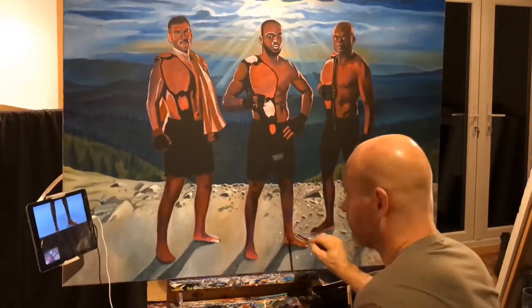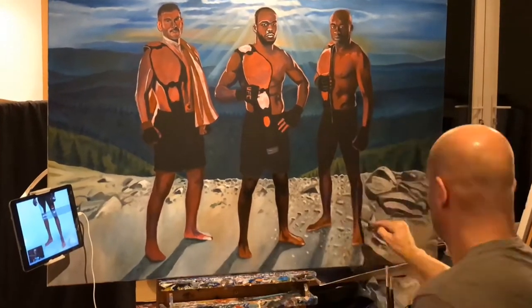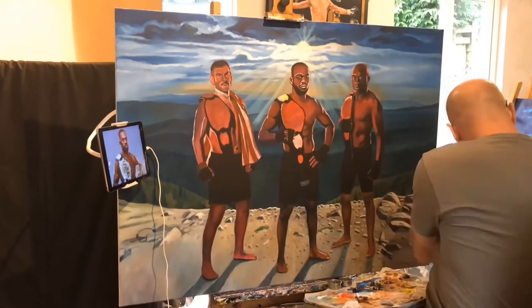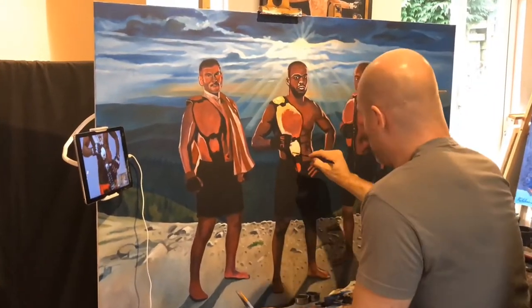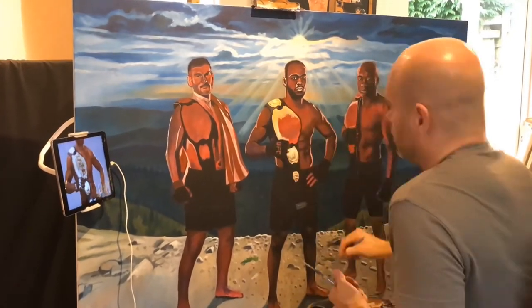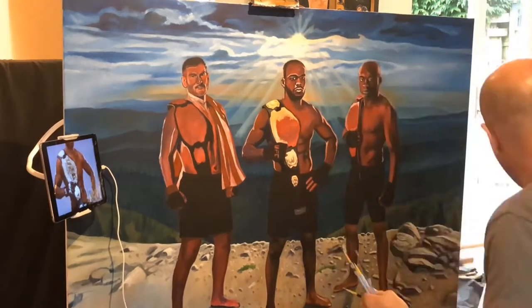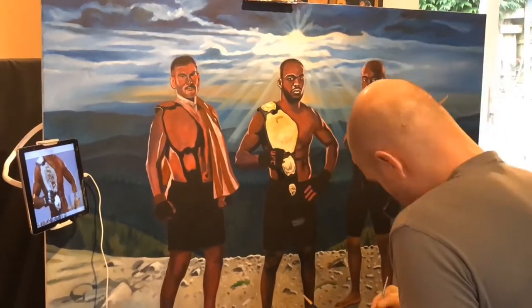I added an acrylic background to this piece. The acrylic dries very quickly, which is nice. It's a good undercoat for me to then start adding oil paint — another layer that will blend better.